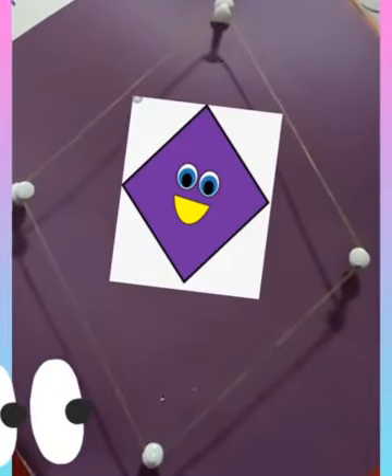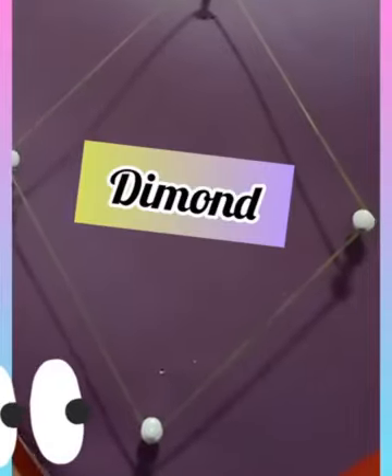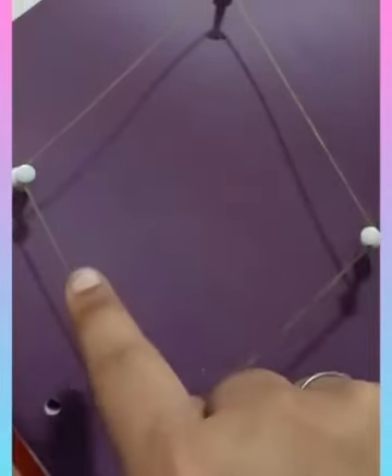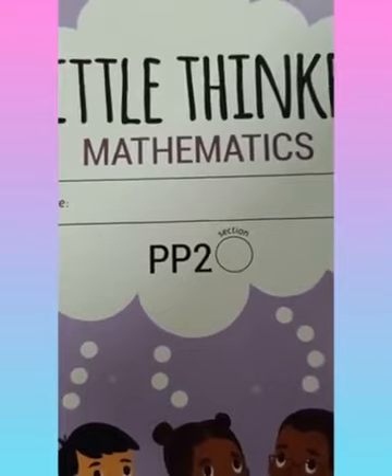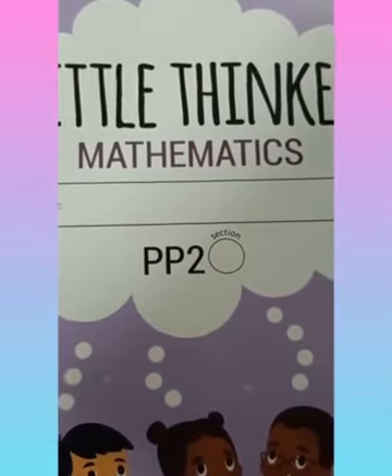I will remove this square shape from the middle so that you can see the diamond shape. Can you see? This is a diamond shape. We have stretched the square shape from two sides, so it has become the diamond shape. We have made the diamond shape out of the square shape, and all these sides are of the same size. Children, now it is time to practice our shapes — oval shape and diamond shape.